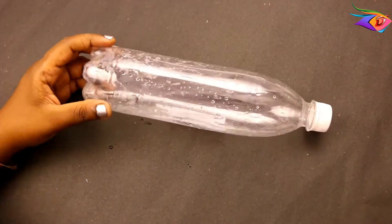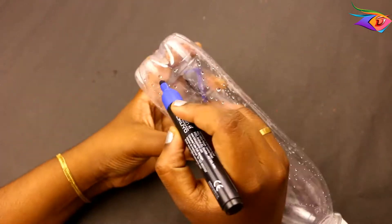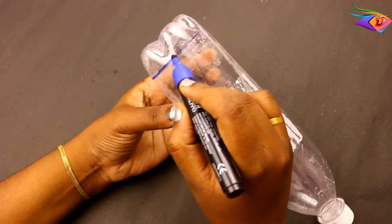First, take a plastic bottle — any plastic bottle will do. Take the bottom portion and remove the top portion. We want to use the bottom portion.